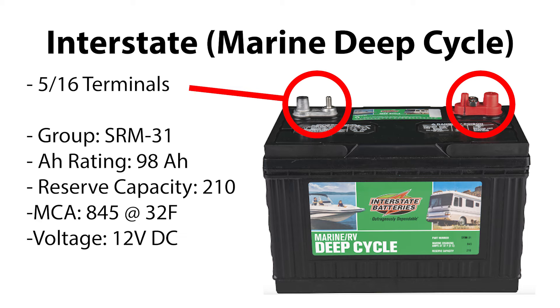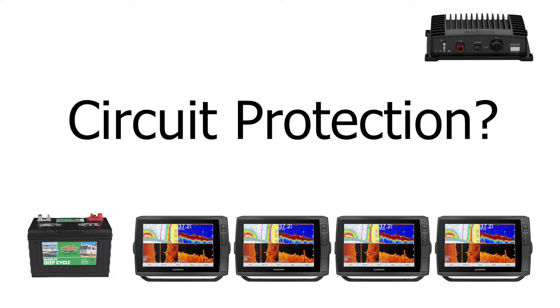To power my system I have an Interstate Group 31 marine deep cycle battery rated at 98 amp hours, and if you're using a lead-acid battery I recommend nothing less in size. You're probably wondering why I don't have a lithium battery. The answer is simple — I replaced all the batteries on my boat about two years ago and the setup's been getting the job done, so I don't see a reason to switch. Will I eventually go lithium? Sure, probably next go-around, but that'll entail four new batteries and a new charging system.